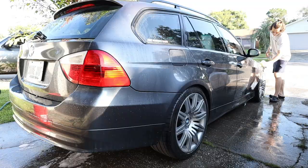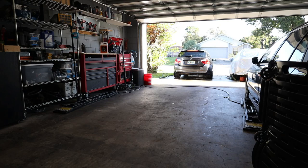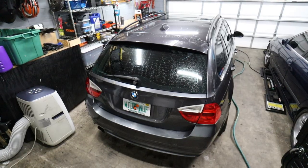Here in Florida it's so hot that we have to wash our cars one body panel at a time, otherwise the soap will dry up on it. So we're going to pull the car into the garage while it's still wet, and that's going to let us do the clay barring procedure.